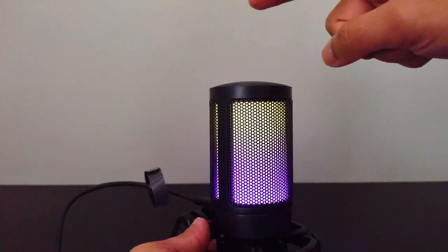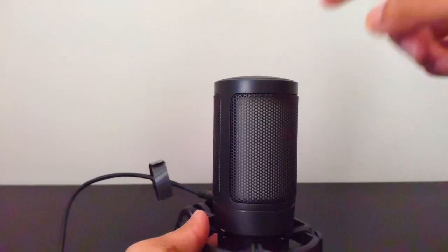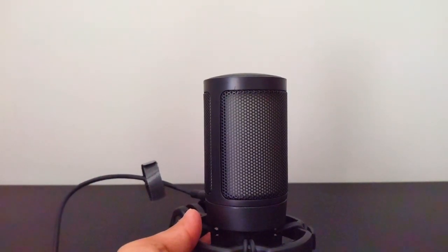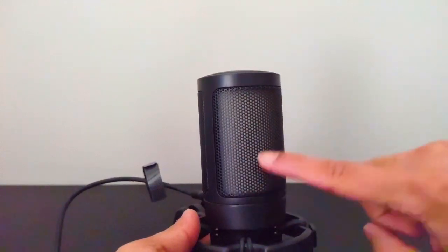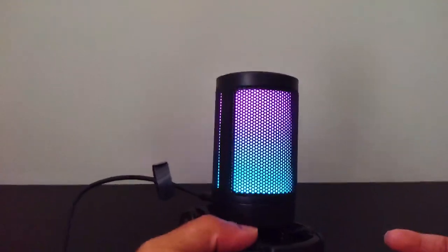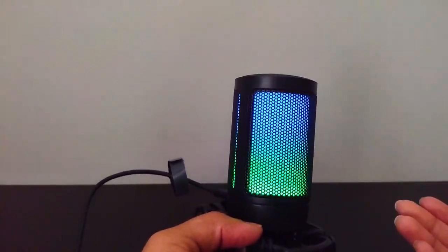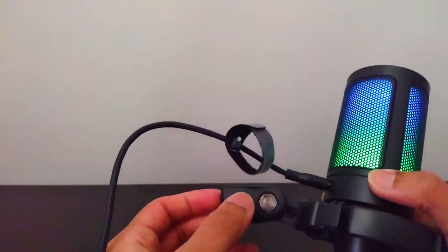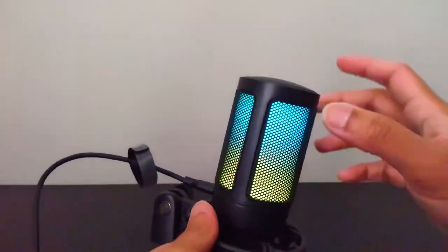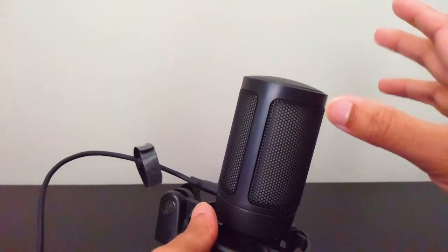To mute, as I mentioned, you tap the top. It can be a little fidgety, but once you've hit it you'll know because the light will turn off. Hit it again and the light turns back on — unmuted. Good if you're playing a game and need to mute yourself quickly, or during a stream. The tap is good, you just have to tap a little hard to make sure you get it on the first try.